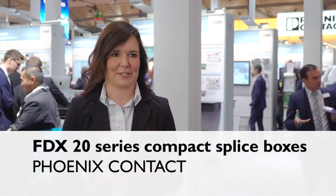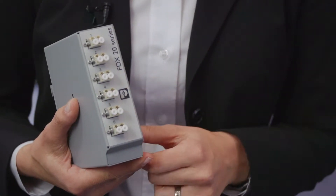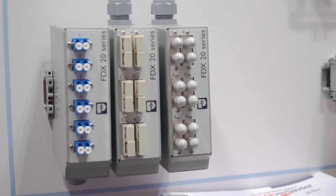This is our FDX20 splice box for future-proof data transmission. We offer it up to 12 duplex front connections with different mating phases: LC, ST, SC, and E2000, in a very robust metal housing.